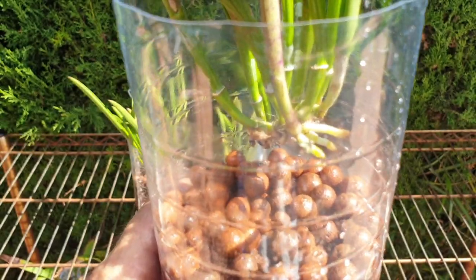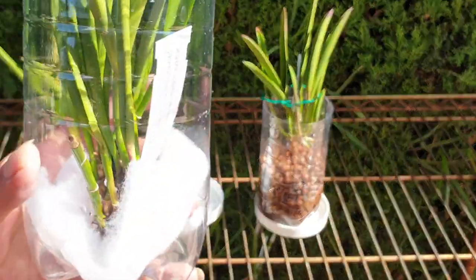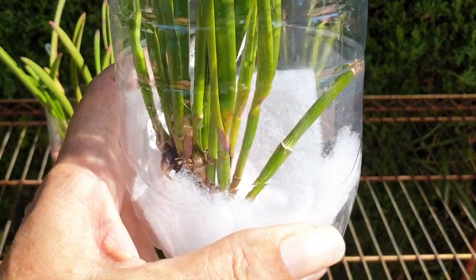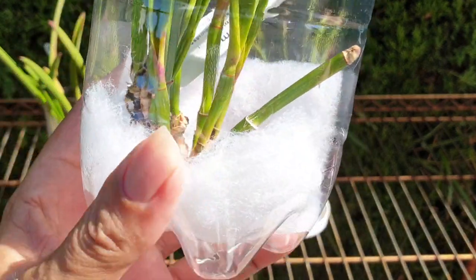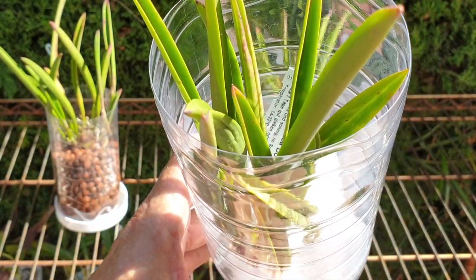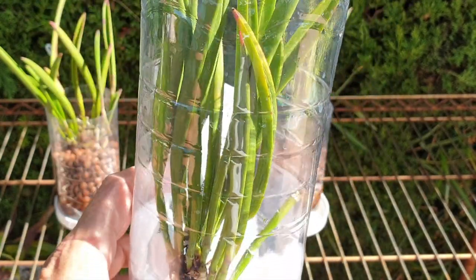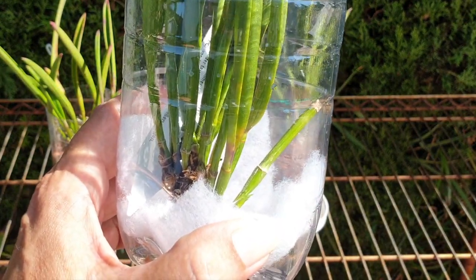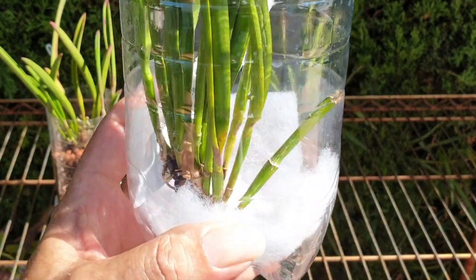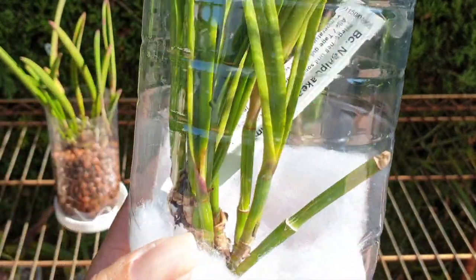The third example I have here is a piece with absolutely no roots whatsoever. We soaked it as well, treated the cuts with cinnamon, but it is now in a very humid environment at the base of the orchid, and that's how it's going to stay to avoid any kind of evaporation and dehydration from transpiration through the leaves. There is no guarantee that this is going to work, but we can only give it a go.